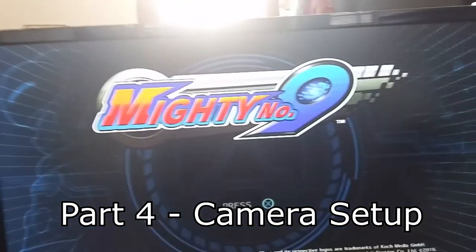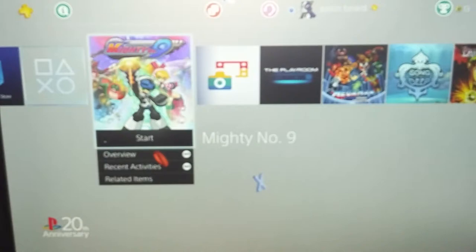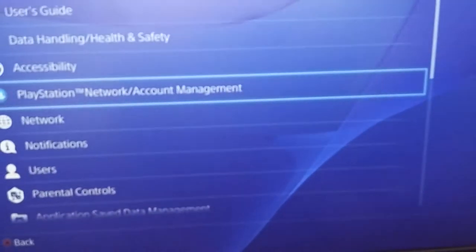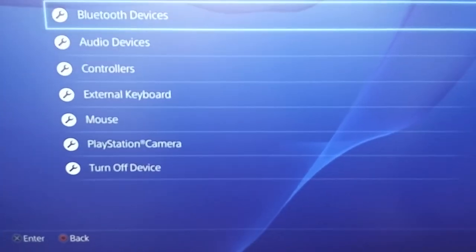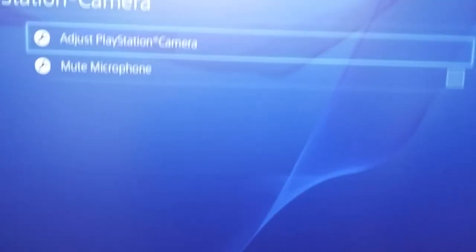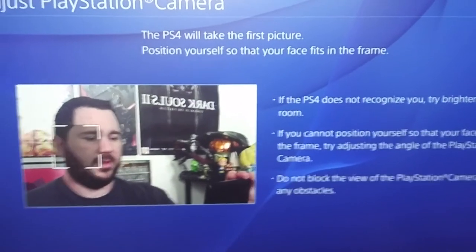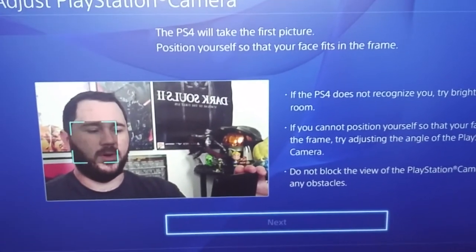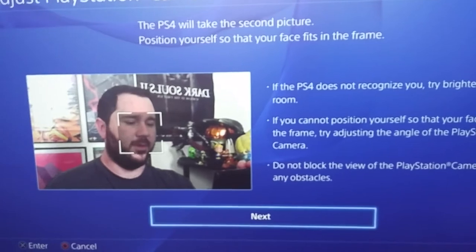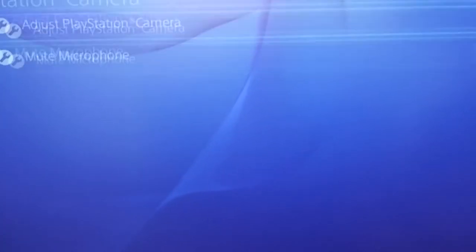So we've got the PlayStation camera hooked up — let's do some configuration now. Go to Settings, then Devices, then PlayStation Camera. You'll have an option that says Adjust PlayStation Camera — hit OK. This is for face tracking and things like that, so look at the camera and hit the button. It's going to take some snapshots. It says it's adjusted — make sure to do that. So now we're going to go ahead and go back to our game.